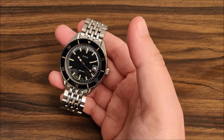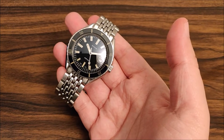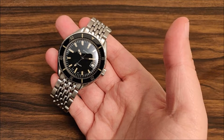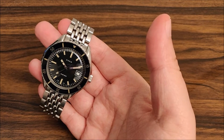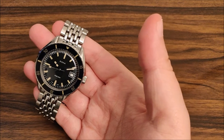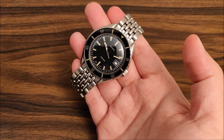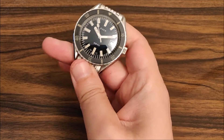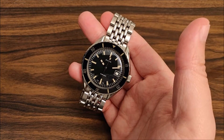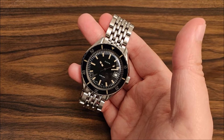Personally, I always wanted a Doxa but never pulled the trigger. When I think of Doxa, I think most people think about the iconic orange or yellow sub watches - those massive tool watches. This isn't the Doxa I thought I'd get as a first Doxa, but when I saw this on Doxa's website I was like, I gotta have this. I'm really happy that I did. I've had it for almost two months and I think I have enough experience to give it a proper review.